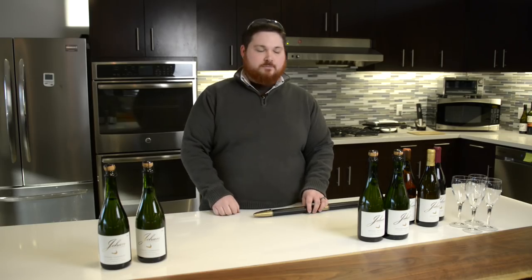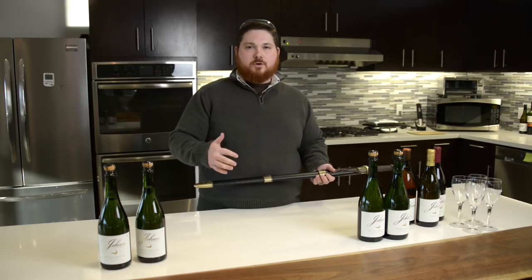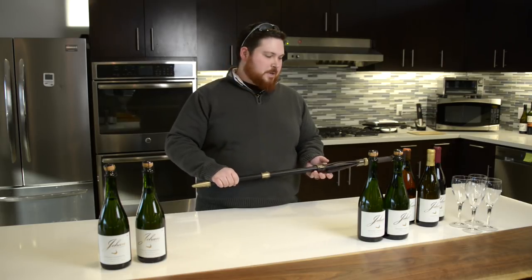But if you were going to attempt it or have someone do it, you want to definitely be outside for the entire process — somewhere where you have a lot of space, because the cork does tend to go 20 to 25 feet depending on how much pressure is in each bottle.